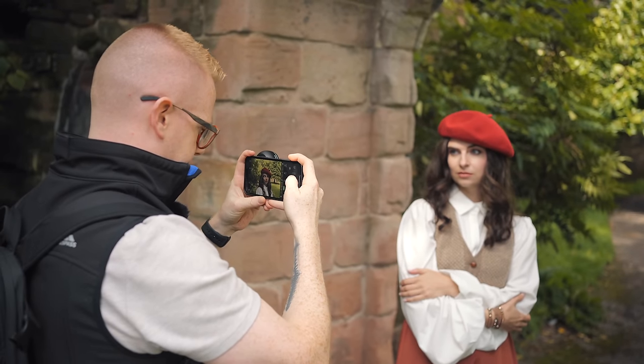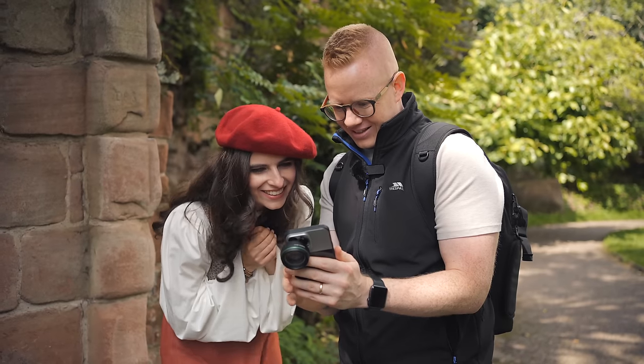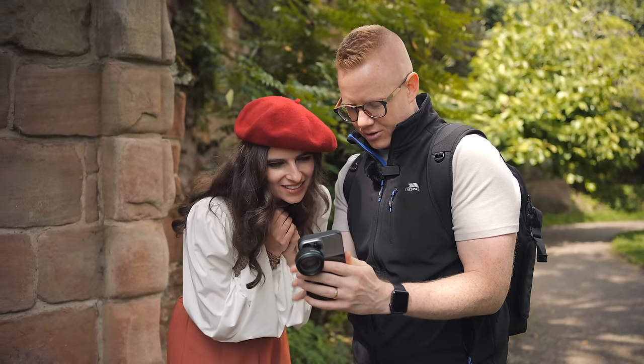Finally, all of this would be completely irrelevant if the image quality wasn't tip top across the frame. When you combine this impeccable image quality with the lack of distortion, the compression, the field of view and the bokeh, you get a lens that both you and whoever you're shooting are going to love.